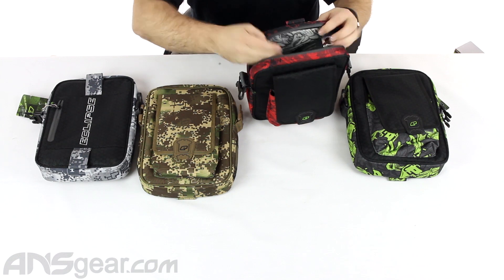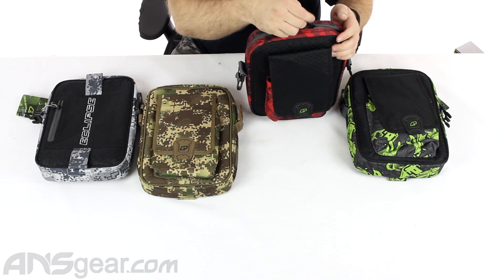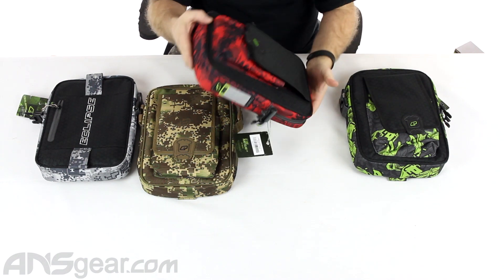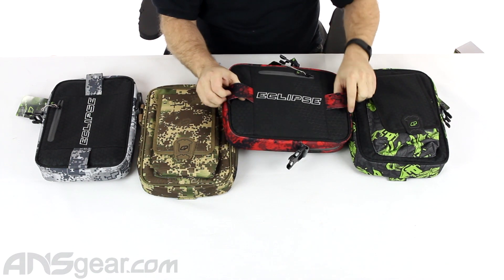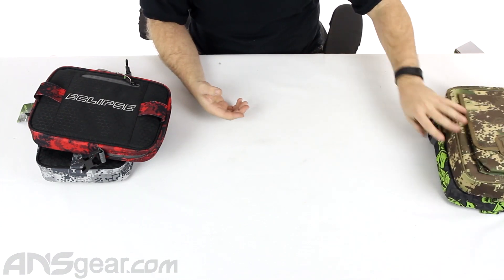Putting your gun in — and definitely protecting your gun. So it's got all the accoutrements, all the makings of a great small little bag. One of the nice things about this bag — one of the different things — is these tabs right here. These tabs are meant to work with their backpack and the Connect system.